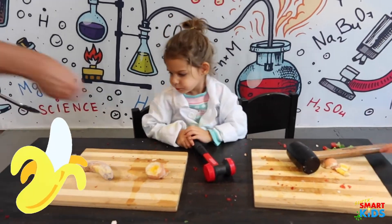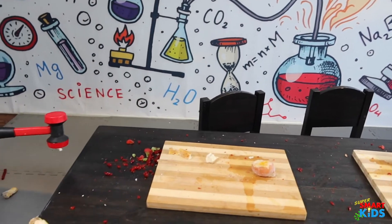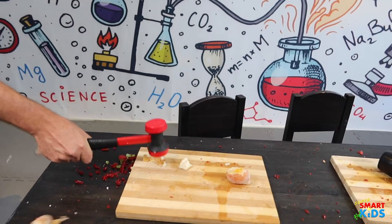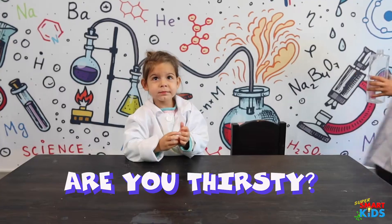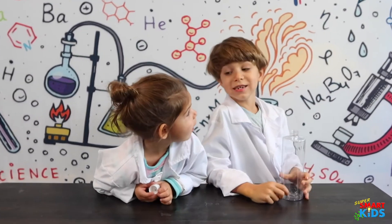Watch out Abby, move away — daddy's going to try to smash the banana. And that's the smashed banana! Are you thirsty? Do you guys want to make some fizzy apple juice?